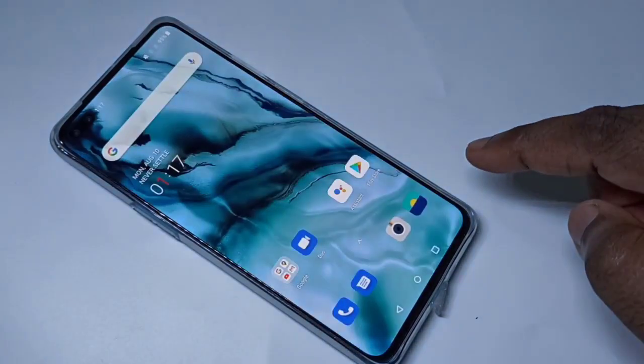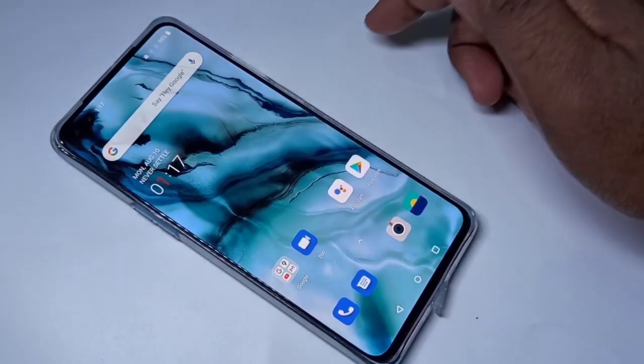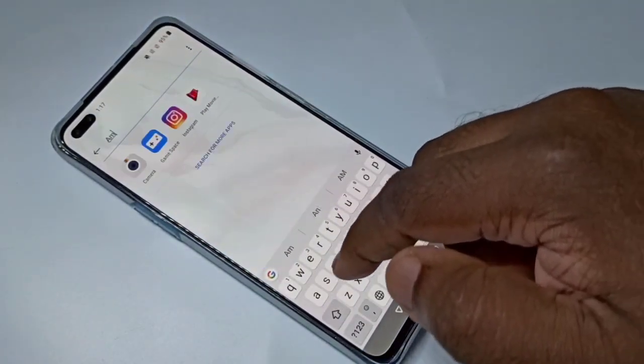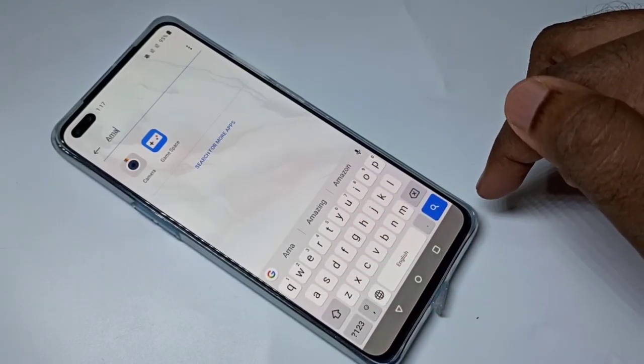Then we need to set up the fingerprint. Now let me search for Amazon. You can see Amazon is not in this list because it's locked.